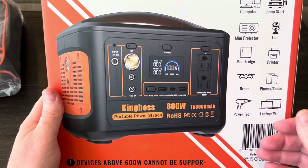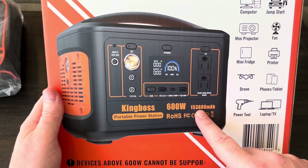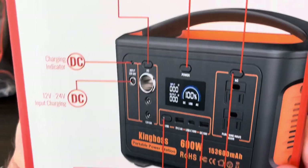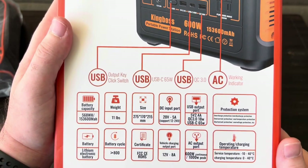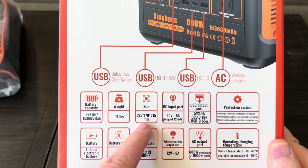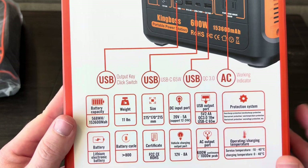Basically you can run any devices or appliances that are up to 600 watts continuous. This one is a 568 watt hour unit. We'll go over some of the other sides of the box — I'll go into great detail on everything. It does say it weighs 11 pounds, I'll check that out. Those dimensions are in millimeters so I'll actually measure it. It shows all the different protections that it has.